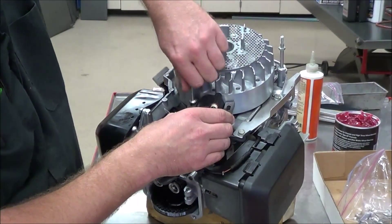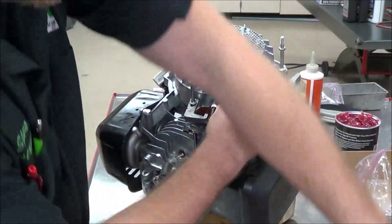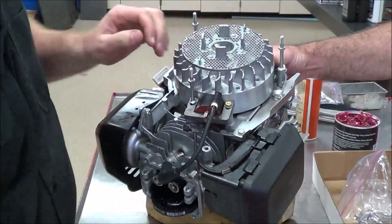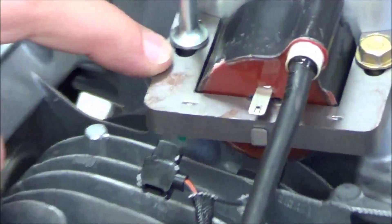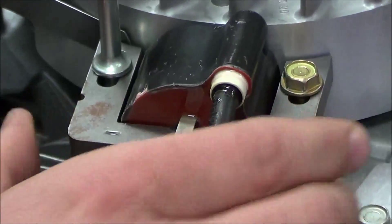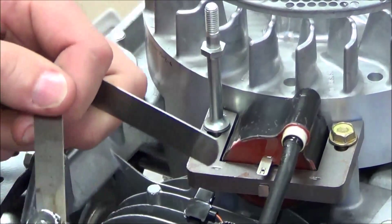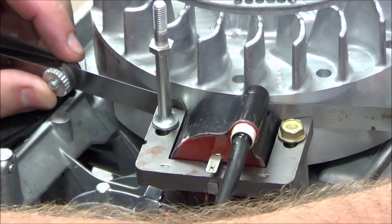I'm going to get these loose — just barely snug. These are a 6x1 bolt and we've been seeing nine foot-pounds pretty consistently. I want them loose enough that they'll move on the slots. You can see the slotted area here — what we're trying to do is set the air gap to sixteen thousandths of an inch. The manual specifies eight to twenty thousandths, so I'll use two filler gauges, one on each side, to come up with sixteen thousandths.